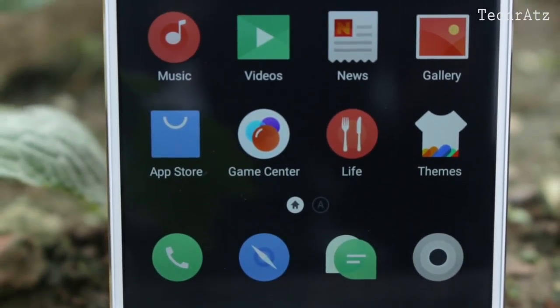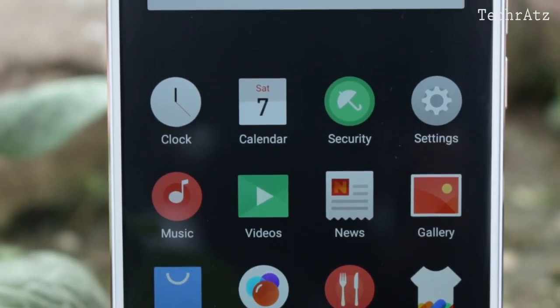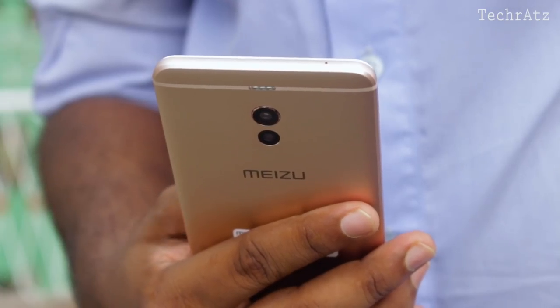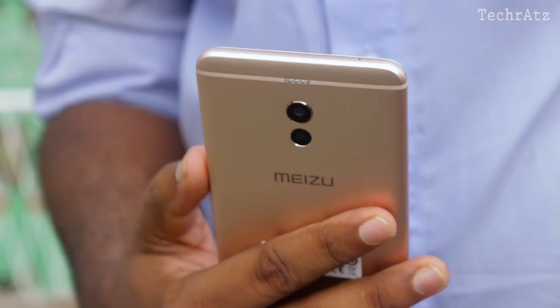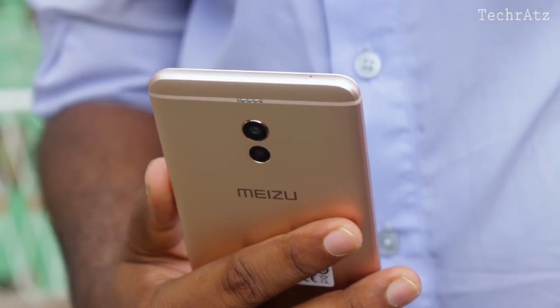Well, that's it for today guys. Hope you enjoyed this video. If you did, please smash that like button and write down your thoughts in the comment section. You can also let me know if you're interested in seeing a head-to-head comparison between the Mi A1 and this device. Thank you very much for watching. I'll see you in the next episode. Peace out.